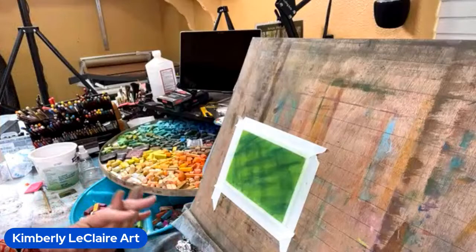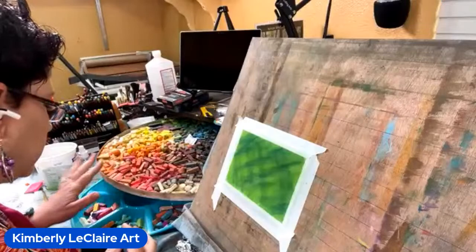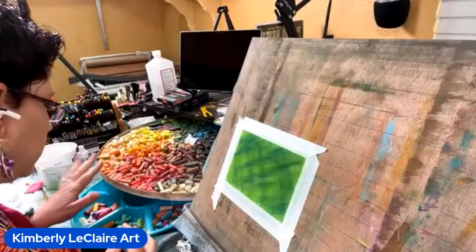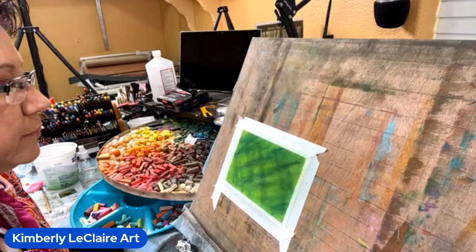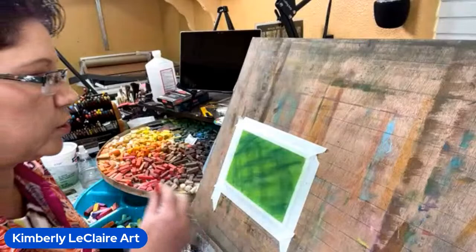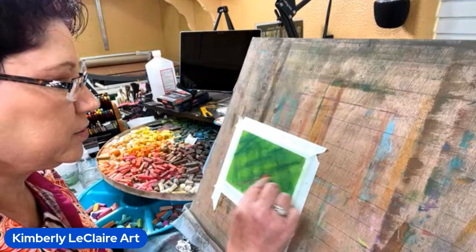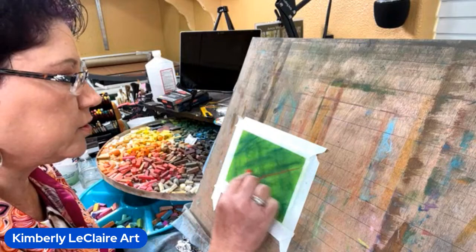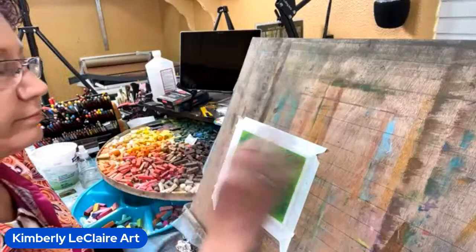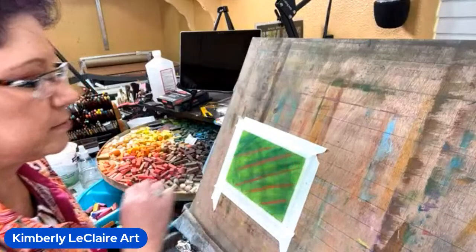Now we're going to go with some abstract designs on top of it. I've got to figure out what I want to do — thinking probably some red on top. I don't know whether I'm going to go with some squishes or squiggles. Decisions, decisions! That's the fun part about painting — you get to just wing it sometimes. You don't have to do anything specific; you just let your mind go. I don't want to cover up this dark, so maybe I'll go next to it and do some lines near it — kind of give it the look of flannel, with some nice festive holiday colors.